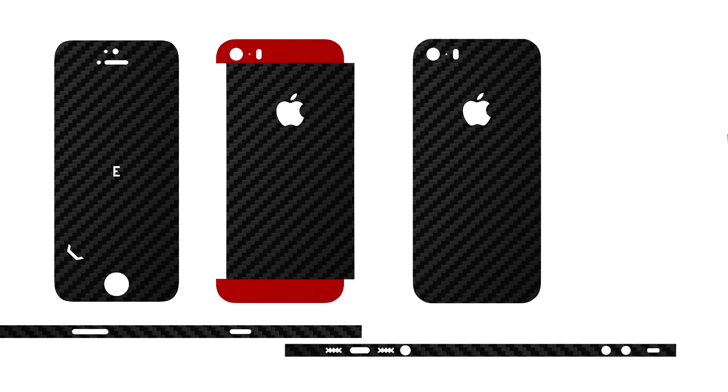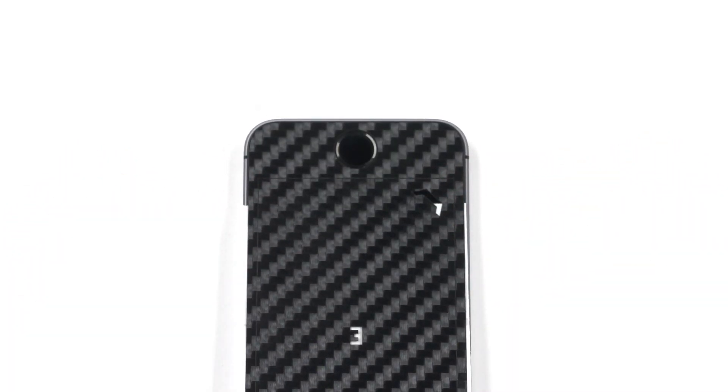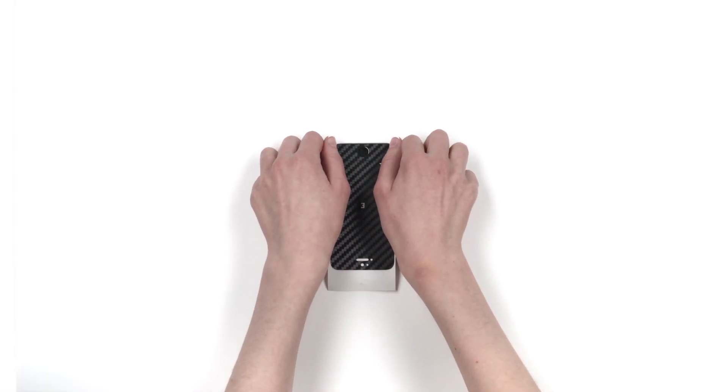Let's begin with the front piece. Remove the skin from the 3M paper and reattach as shown. Line the skin up around the home button, ensuring that the skin is aligned at the bleeding edge of the glass. If misaligned, simply remove and try again. Once lined up properly, apply firm pressure to the exposed portion of the skin.